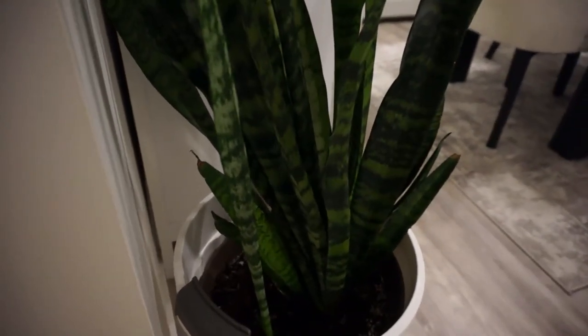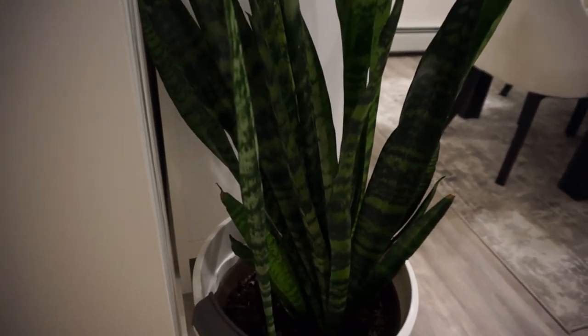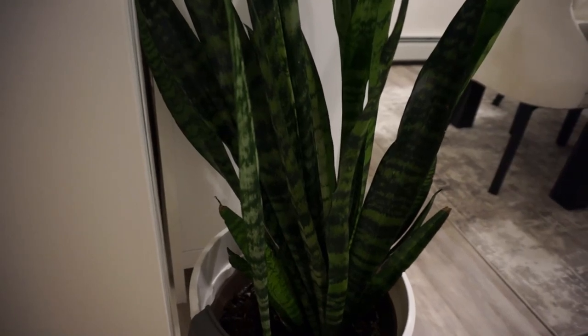Apart from being one of the best indoor plants, I think it looks great. It has the ability to purify air by absorbing toxins through the leaves and producing oxygen. I think it is ideal for the bedroom.